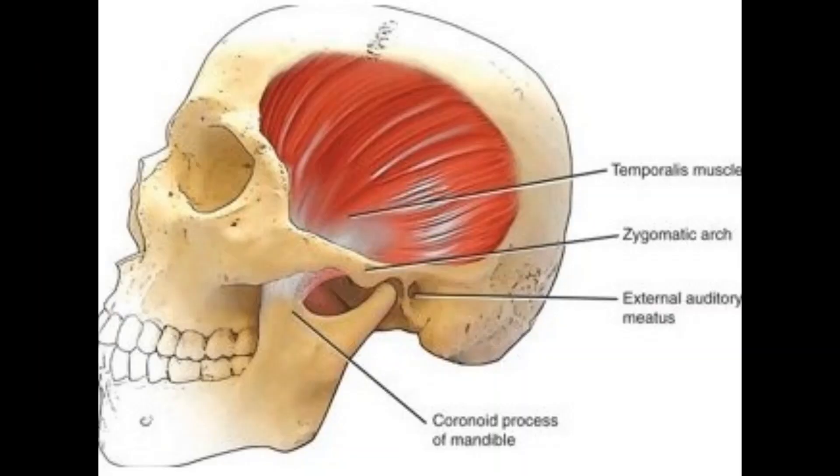Next, we're going to learn about the temporalis. It's on the outside of the head here. It looks like a fan, and it comes down, goes behind your zygomatic arch, and attaches into the coronoid process of the jaw. Let me show you a picture. As you can see, the temporalis is a fan-like muscle that goes on the outside of the head. This is where you get your headaches and your temples.